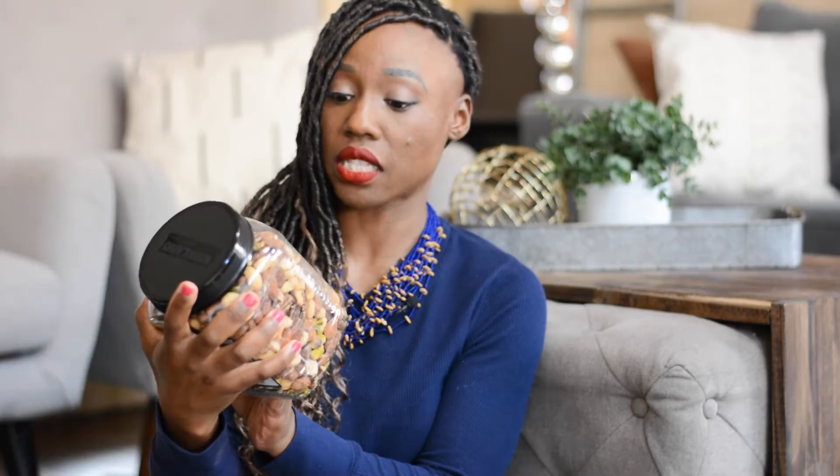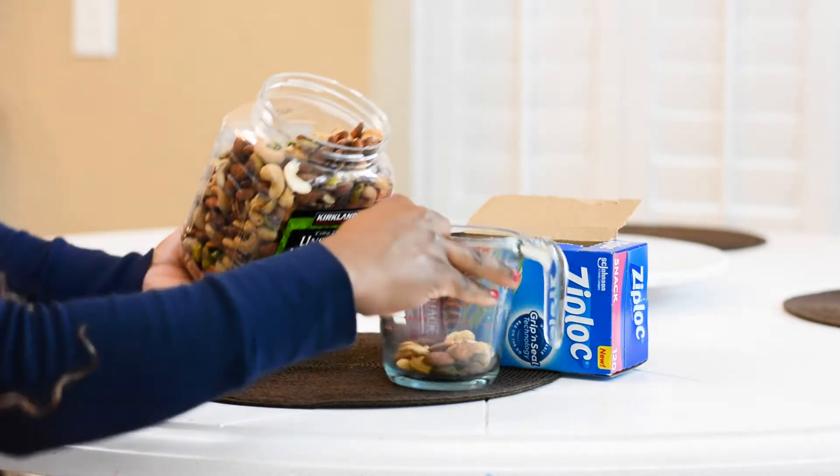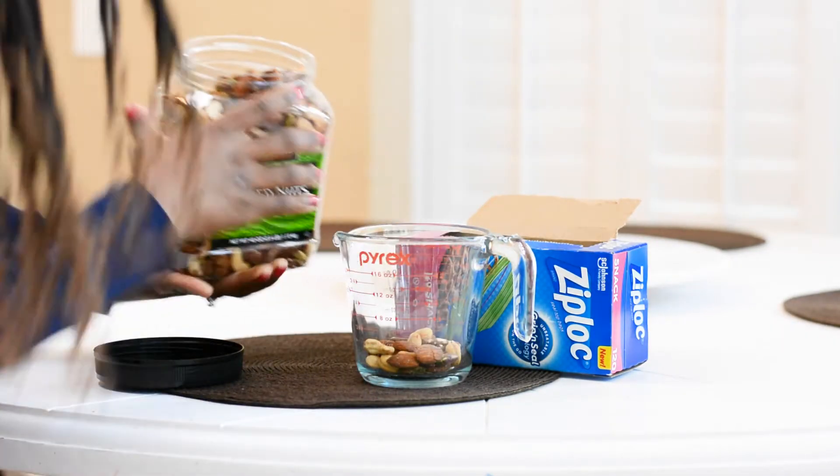This is Costco's brand of nuts — as you can see, it comes in a large container. It's two and a half pounds and it lasts me a long time, especially since the serving size is just a quarter cup. If you're a nut person, you'd probably enjoy this option. Some people add dried fruits to their mixed nuts, which helps balance out both the sweet and savory sides.